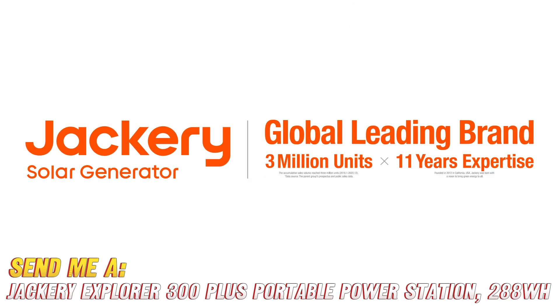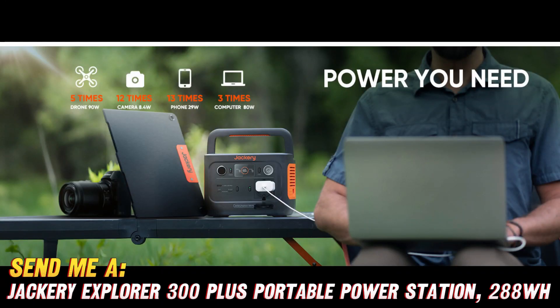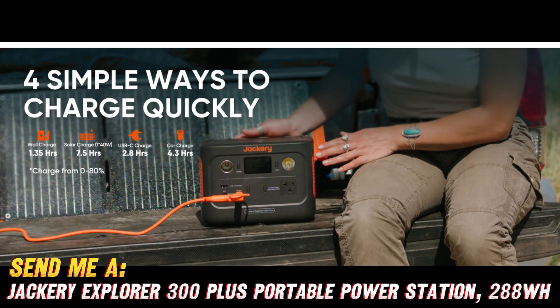How much power can this thing pack? With a whopping 288Wh of battery capacity, the Jackery Explorer 300+ can keep your devices charged and ready to go for days on end. That's enough juice to power a mini-fridge, a TV, and your laptop all at once. Talk about a multitasker!